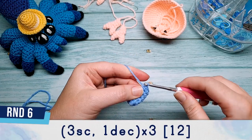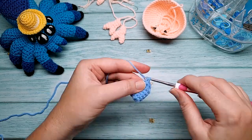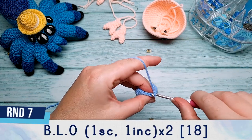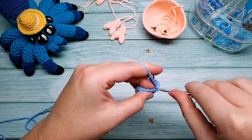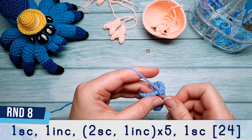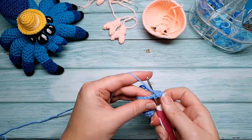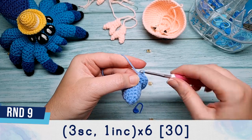Round six: three single crochet, one decrease, repeated three times. Round seven is worked in the back loop only — one single crochet, one increase, repeated six times. Round eight: one single crochet, one increase, two single crochet, one increase, repeated five times, finish with one single crochet. Round nine: three single crochet and an increase, repeated six times.